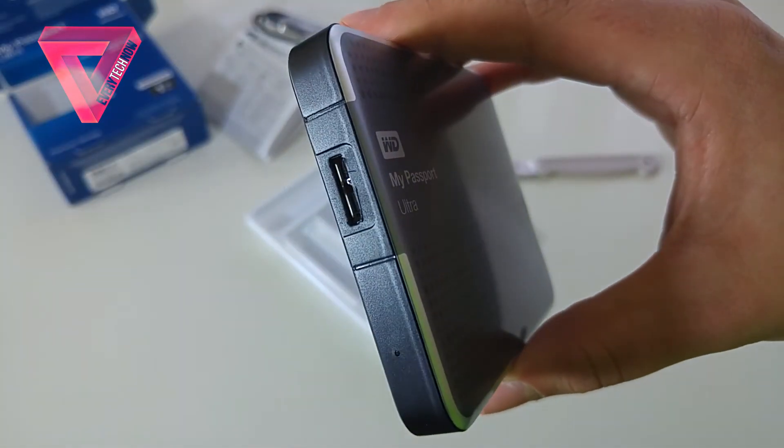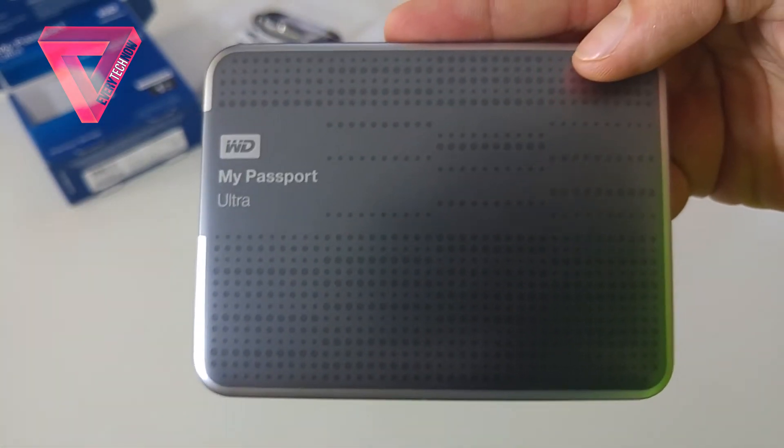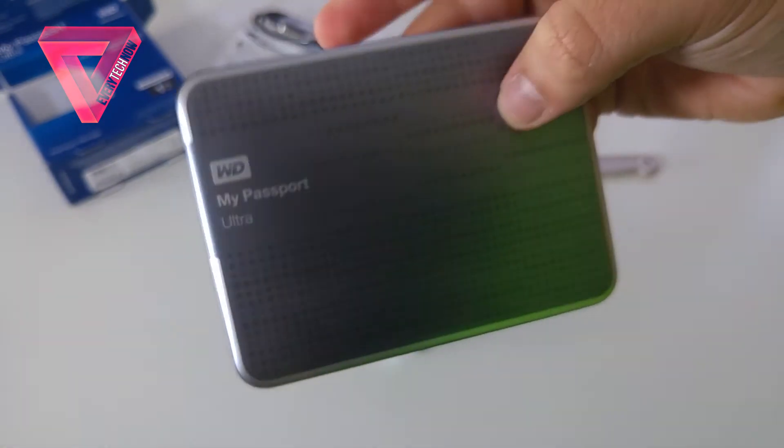Thanks for watching my unboxing and full review of the Western Digital My Passport Ultra external hard drive. If you did enjoy this video, give it a thumbs up, don't forget to subscribe, and I will see you in my next video.